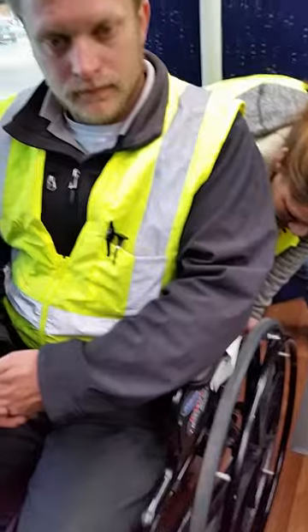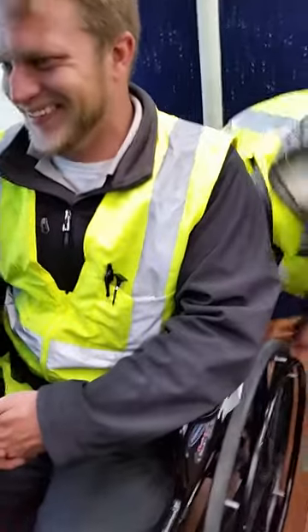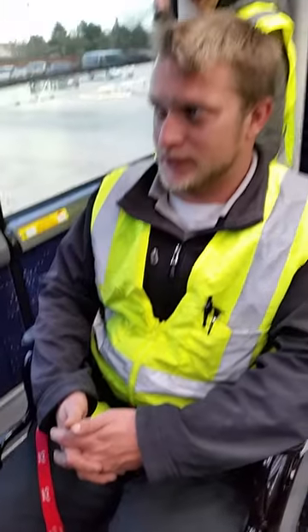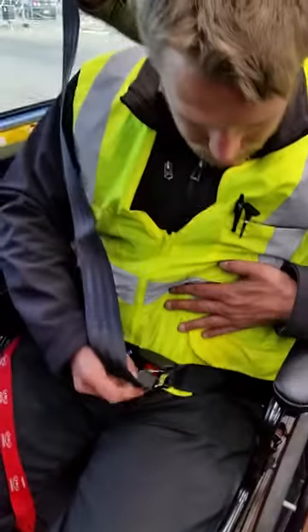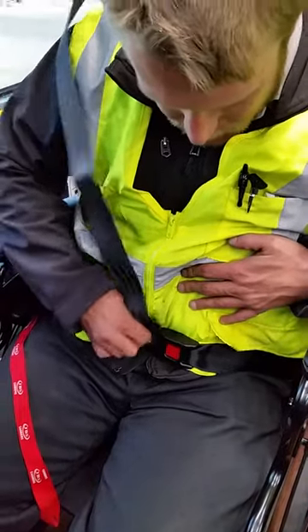More tighter on this side. Is that tight? You might want to loosen the other one to move it over. Are you good? I'm good. Pull the lap belt, and it hooks. There you go. And it hooks to the front.